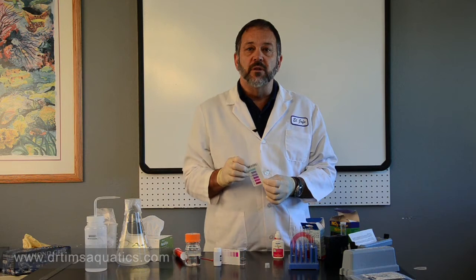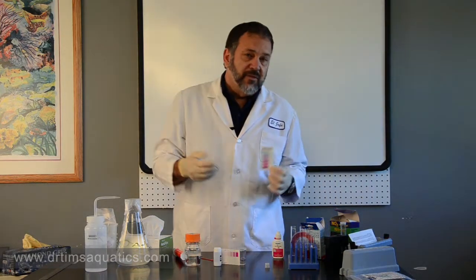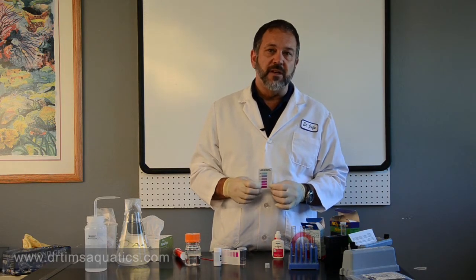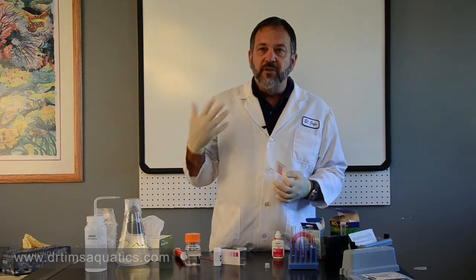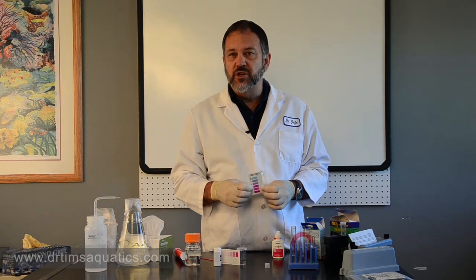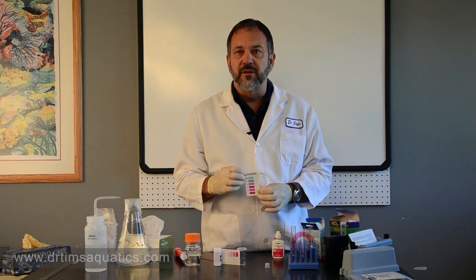You have to make sure that your test is in range — whatever you're measuring has to be within the range of the color chart. If it's way over the color chart, as this sample is, you're going to get a false zero reading. To fix that, you have to do dilutions, and that's why you should have some distilled water nearby. When would this be the case? If you set up a brand new aquarium and haven't used nitrifying bacteria, you can expect to see high nitrite. You've also got to think about the situation — if you've had a fish die off, a catastrophe, or it's a brand new tank, do some dilutions to get the water sample down into the range that the test kits can measure.